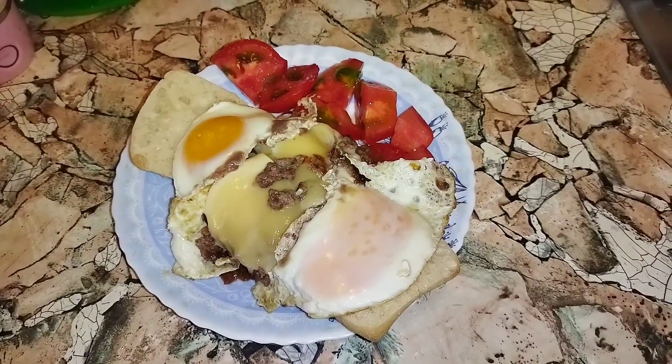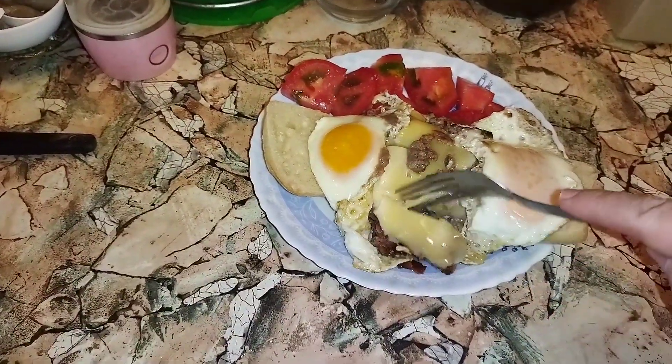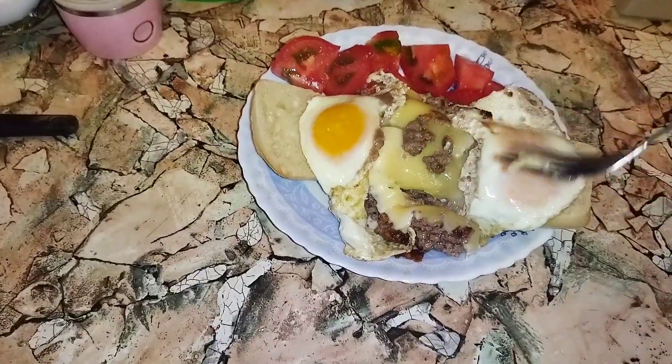Let's try it. The cheese is melted nicely.